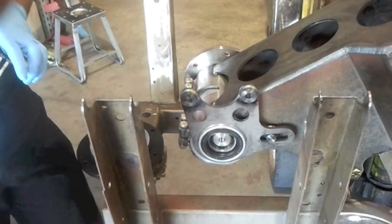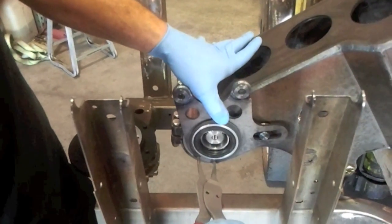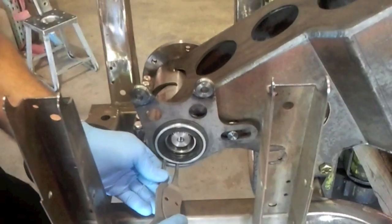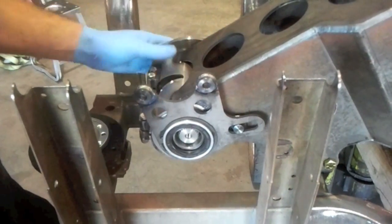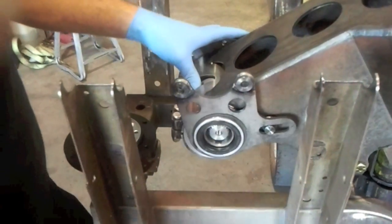Get our snap ring pliers. Put the snap ring on — you'll probably want to hold the left side of the carrier in just a little bit to get it on there. It's seated, but I just want to make sure it's all the way seated. Now you can see our caliper mounting plate, how it moves and everything. We have plenty of clearance.